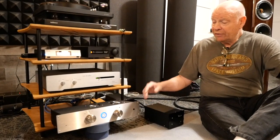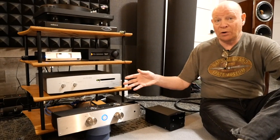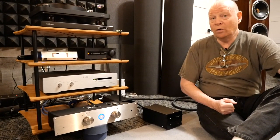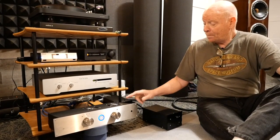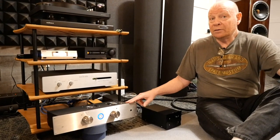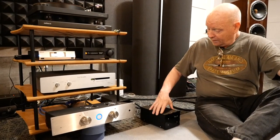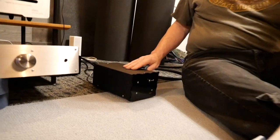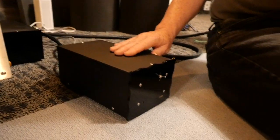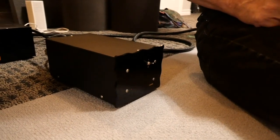What we've done is given the input stage its own power supply — it didn't have its own power supply before. Now it has its own power supply of 100,000 microfarads. The output stage has a power supply of 120,000 microfarads. The main part of the power supply itself has been moved outboard. It's always great to get a transformer outside the box if you can, and that's what we've done here. Now we have a separate power supply box, which is great.